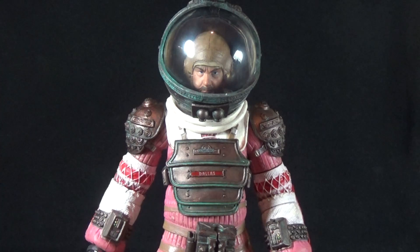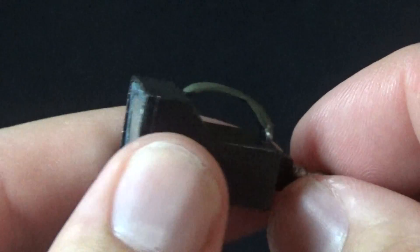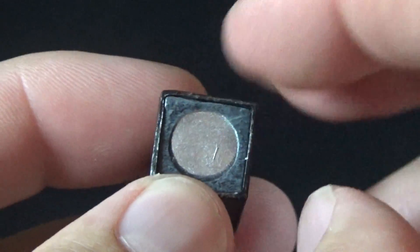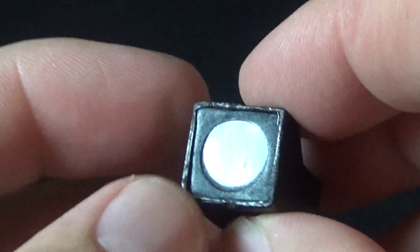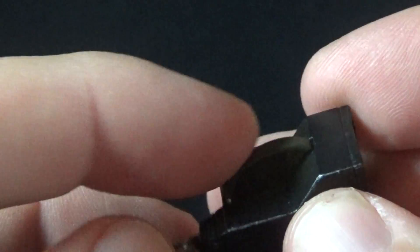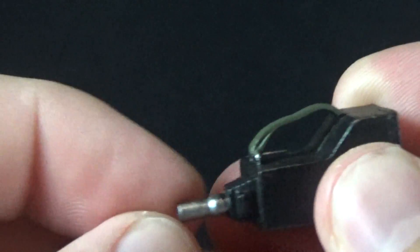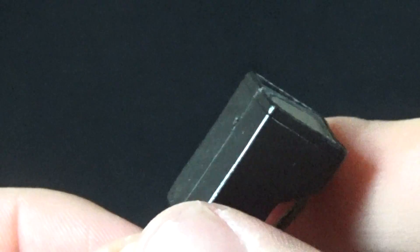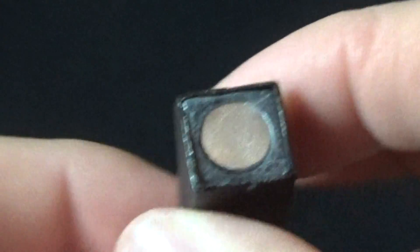I already looked at most of this figure back when I reviewed Kane in the previous wave, but let's take a closer look. Dallas comes with two accessories. He comes with what I believe is a flashlight — we have the metallic circle here in the middle, which is actually very reflective, giving a really nice effect. There's a green strap at the top made of softer material, and it looks worn and dirty as it should for being in the film.